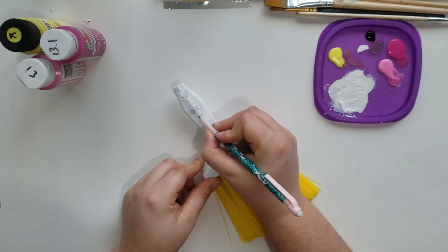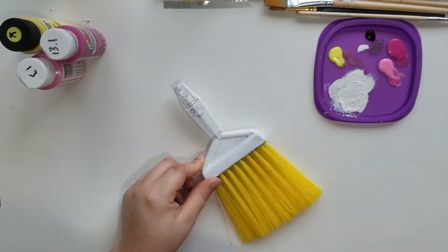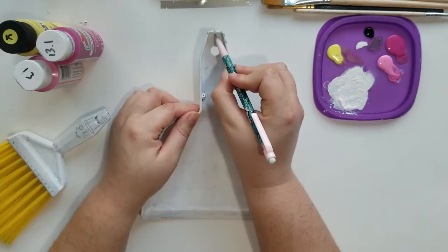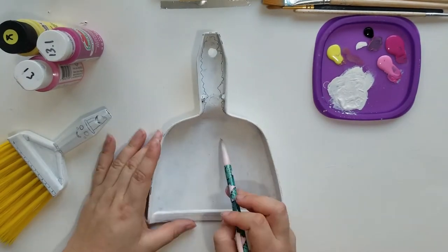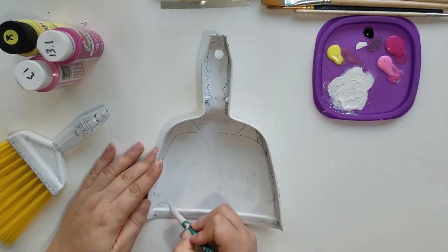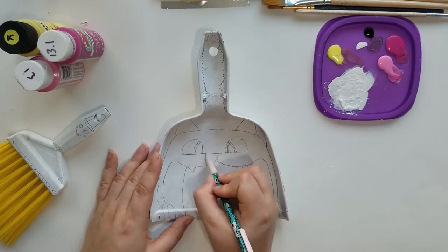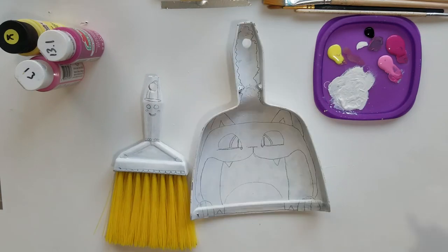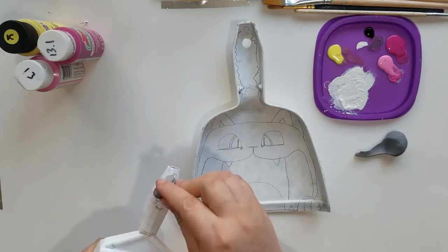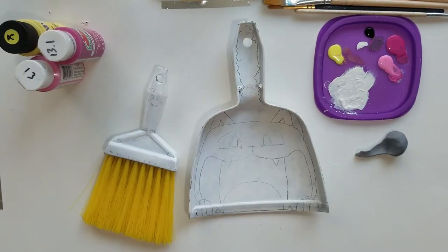I sketched out the designs on the primer itself with a pencil first. I hadn't really planned on the cat being the center of attention, but he's just super cute — he's very Cheshire cat-like. I went ahead and pulled out my kneaded eraser to dull the pencil so it doesn't bleed through the paint, because I know it has a tendency to do that.